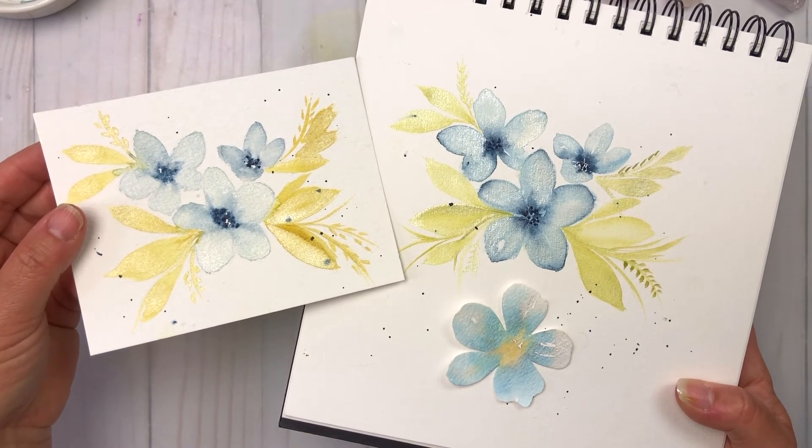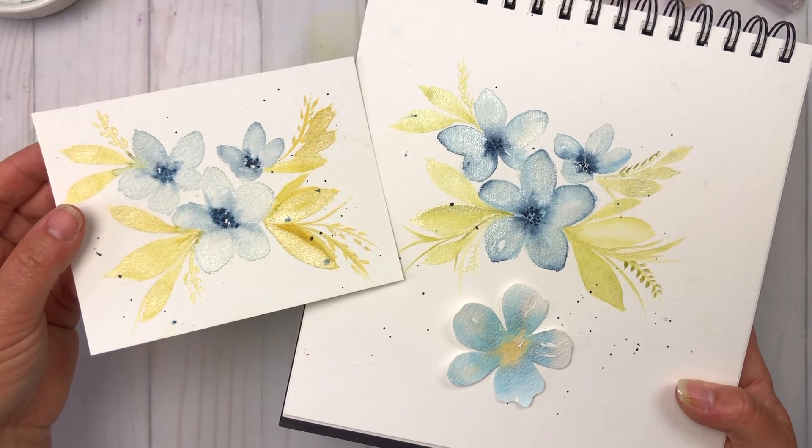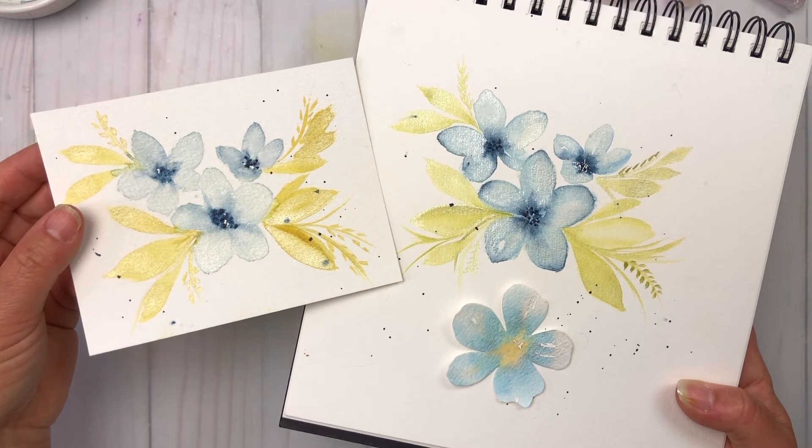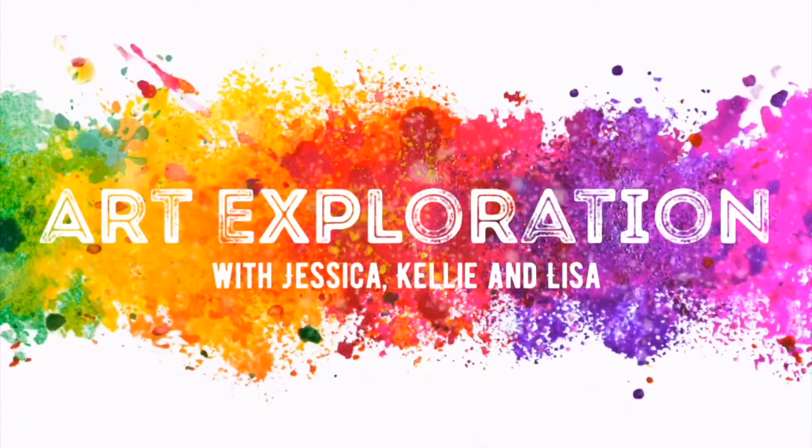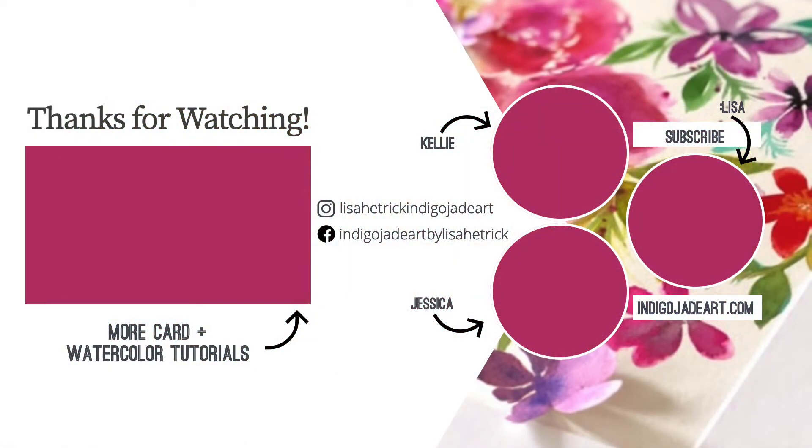I'm loving the shimmer and shine and the luminosity in these beautiful, delicate blue petals. I hope you enjoyed today's art exploration tutorial. Please consider liking this video and subscribing to this channel, and head on over to Kelly and Jessica's channels to subscribe and watch their color exploration for this month as well. Thanks so much for watching and I'll see you next time.